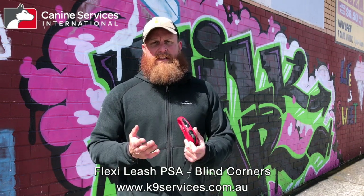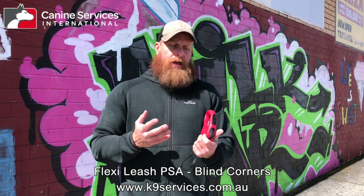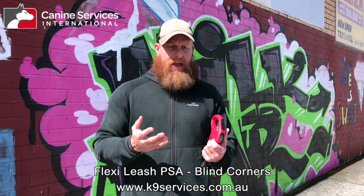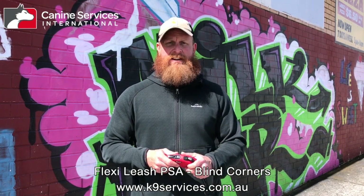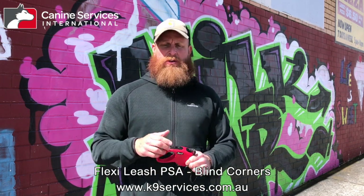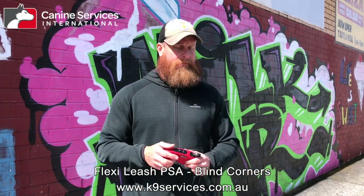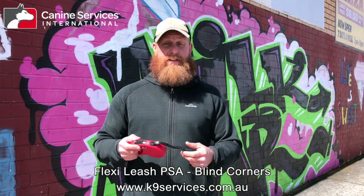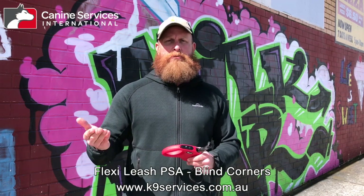We want to put together a little scenario for you today about where some less than considerate handlers — let's be charitable and call them under-educated or under-aware handlers — use flexi leashes and seem to cause a reasonable impact, at least potentially, to the public. We're talking about blind corners, so we've set up a little scenario for those of you who use flexi leashes to show how to use one responsibly when approaching a blind corner.